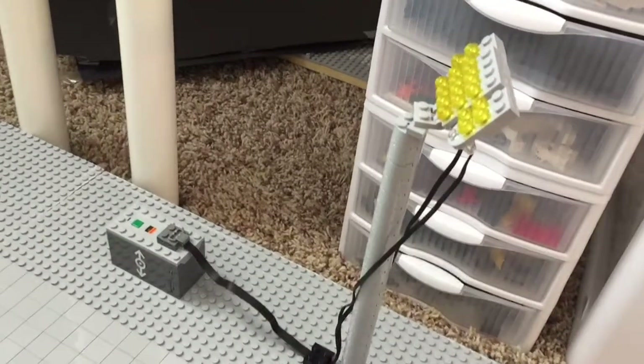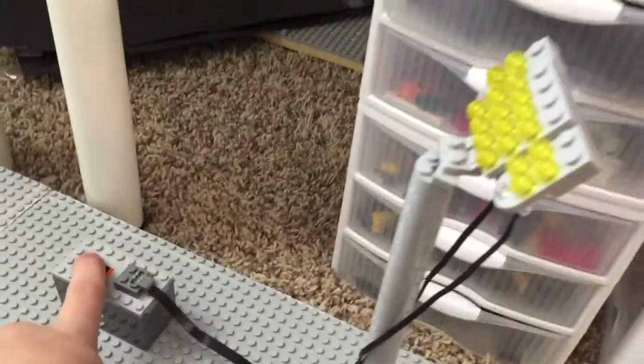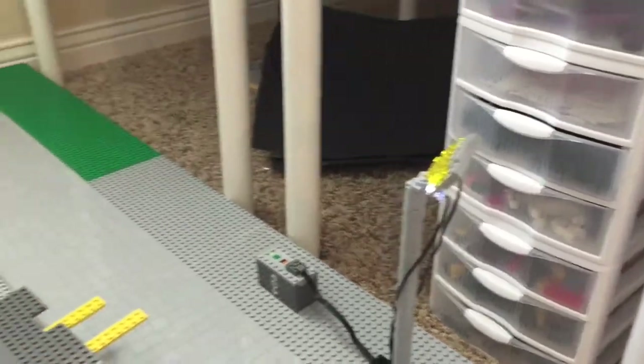I'm also experimenting with these floodlights, and they are power functions, so they can be activated by just pressing this button right here to turn them on. They're not quite done yet, but once I figure out the design, I'm going to have four of them on each side of the rocket so that at night this thing could really be lit up.